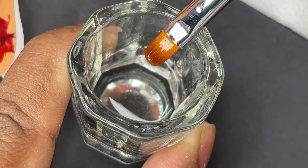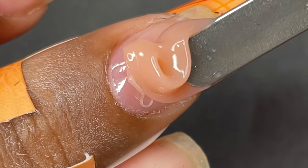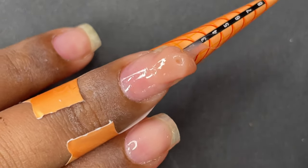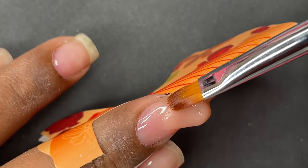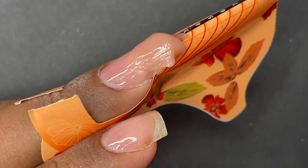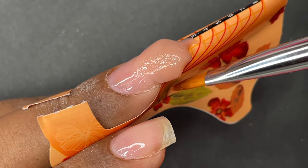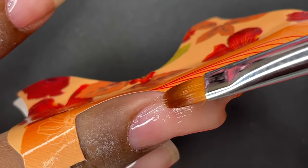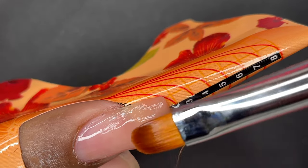Pour some slip solution onto the dappen dish and dip your brush to prep it, then you can start with the extension. I've picked up some product from the tube onto my spatula and I'm transferring that product onto the free edge of my nails. Once you place the bead, dip your brush into the slip solution, remove all the excess liquid from the brush, then press it sideways and build the length and shape of the extension. If you have too much liquid on your brush that's not good — you should only have a little, just enough to manipulate the gel and build the structure.